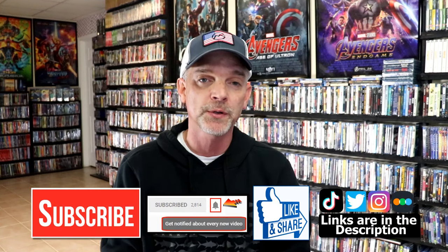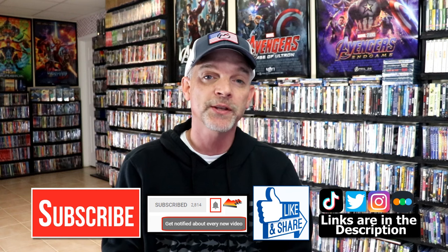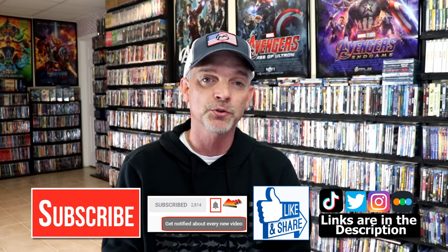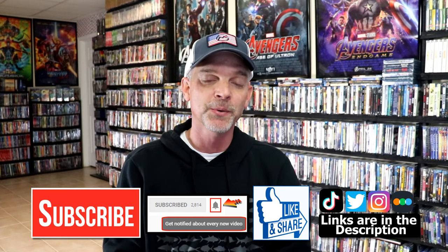But if you like what you saw here today, please give it a thumbs up and share the video. If you haven't subscribed to my channel, I would really appreciate it if you would subscribe. If you do subscribe, please remember to hit that notification bell so that you can be notified every time I upload a new video. If you haven't found me on my social media accounts, I'm on Instagram, TikTok, and on Twitter. And if you'd like to find out what I've been watching, you can find me over on Letterboxd. I do have links below. But thanks again for watching and we will see you next time.